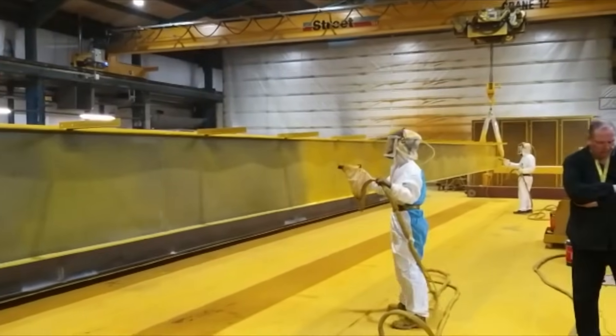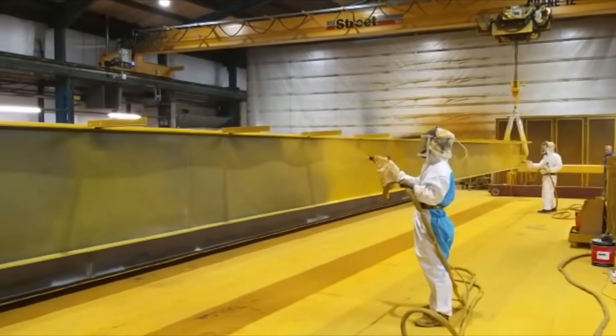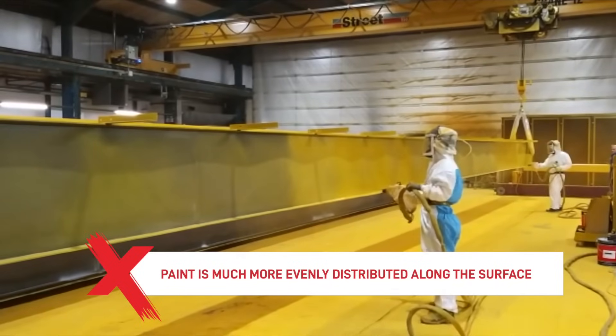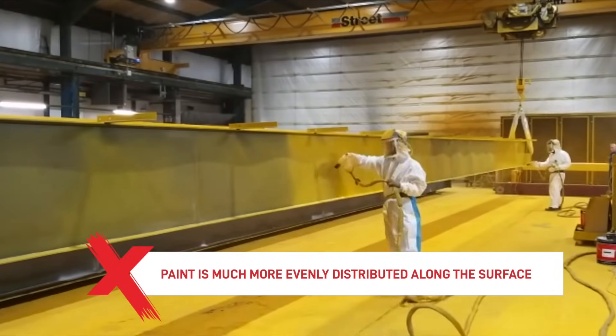Another benefit besides cost saving is that the finish achieved will be much better looking, because the paint is more evenly distributed across the surface and the finish is much more uniform.